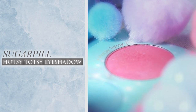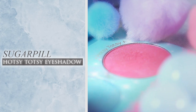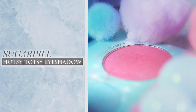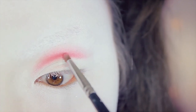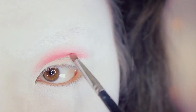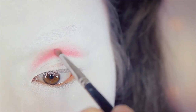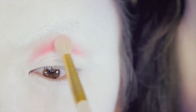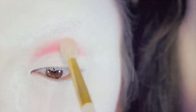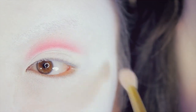Now to reinforce this line, I'm taking a slightly darker pink shadow. This one here is called Hotsi Totsi from Sugarpill. Taking that same brush, I'm simply working this color into the same line as before. Also, using a clean blending brush, I'm blending out the edges to make the edges look very soft. You don't want any harsh lines.